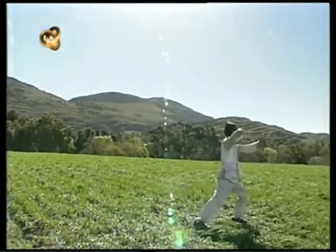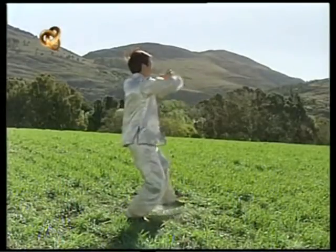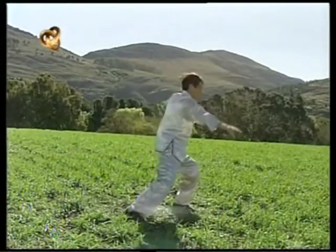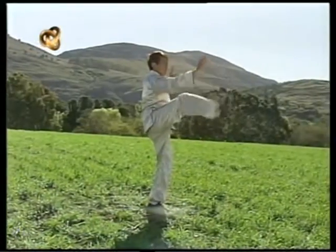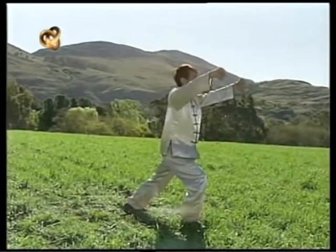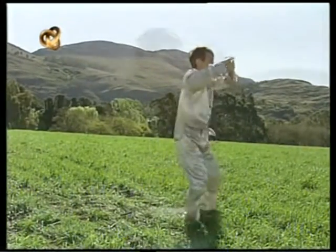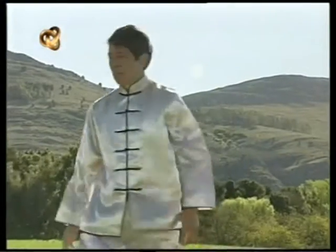Al observar la naturaleza descubrimos la esencia del Tai Chi. Las diferentes ramas del árbol no se mueven igual, pero sí se mueven en armonía. Cuando nos movemos con fluidez nos sentimos unidos. Estar unidos significa estar centrado. Significa Tai Chi.